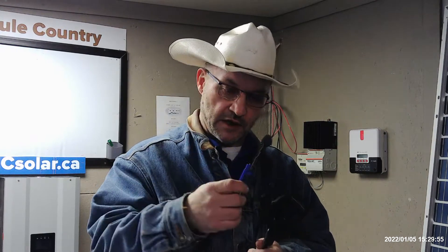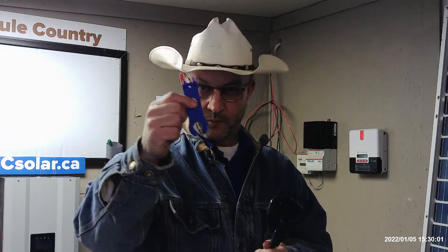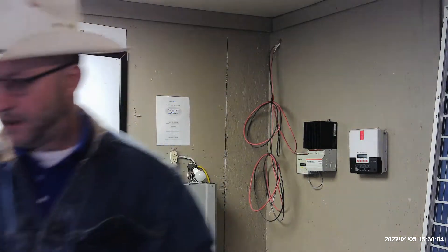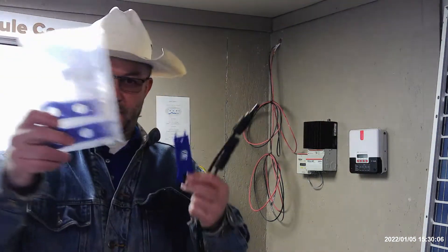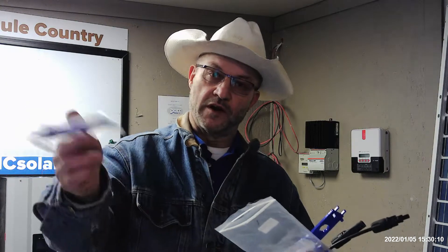Well hello again, today we're going to talk about MC4 connectors and using these little tools to release the connectors. For any of you that are installing, we went out and bought a whole bag of these tools because they were so cheap we'd give one and throw them into our customers as a freebie.